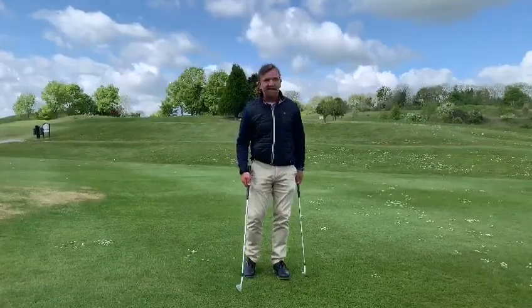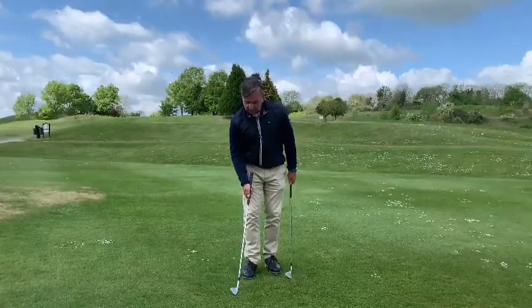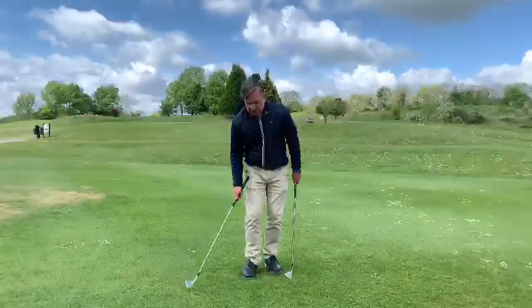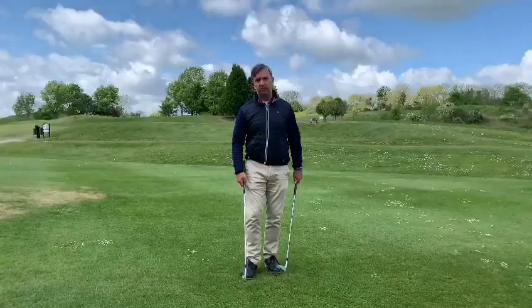If the pin's further back and it's slightly uphill, you'd want to use a sort of 9, 8, or even a 7-iron to chip and run and let the ball roll forward.